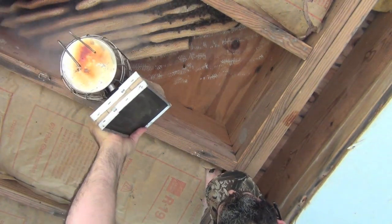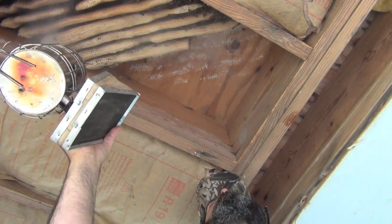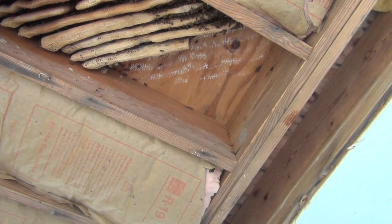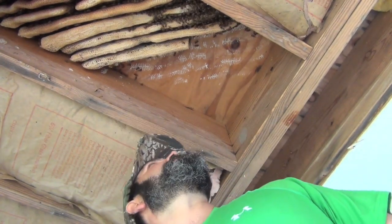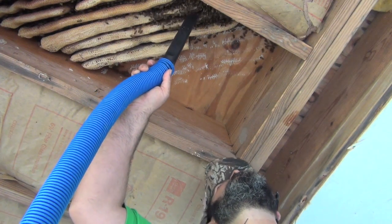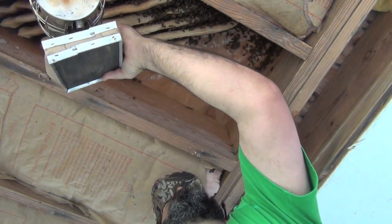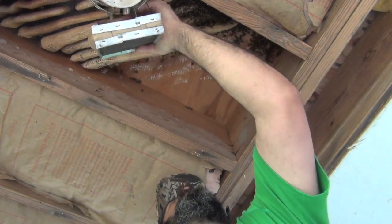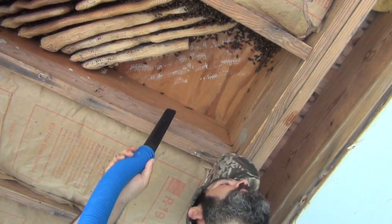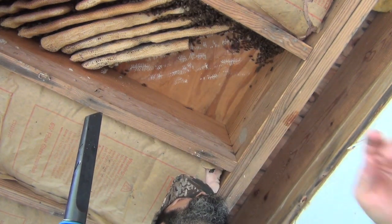Let's get them going - once a couple of them start moving, commit to it, they all get going. We just got to get them started and they're starting to run off. We're going to have to start the vacuum back up so we can vacuum them. You see what they're doing? Check that out. We got them rolling now. Look, see this mite? See this mite went off the comb.